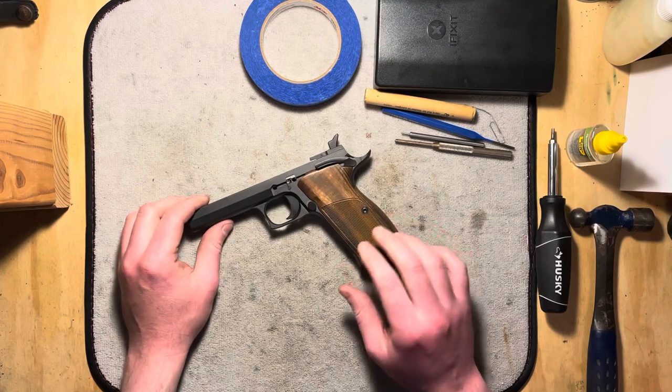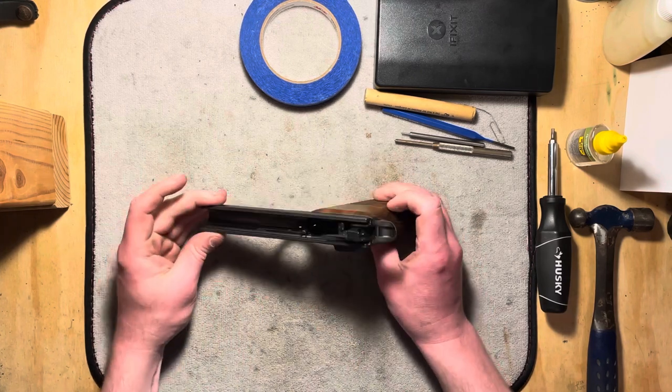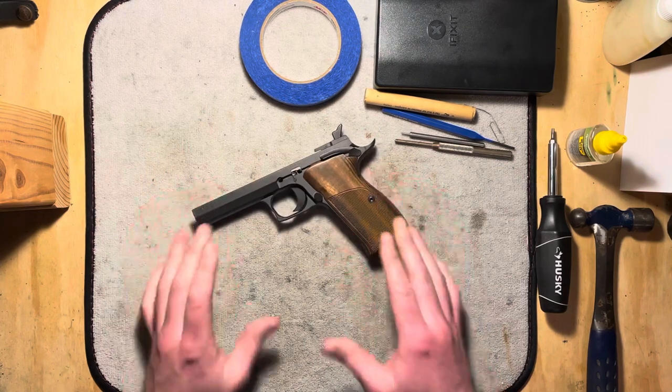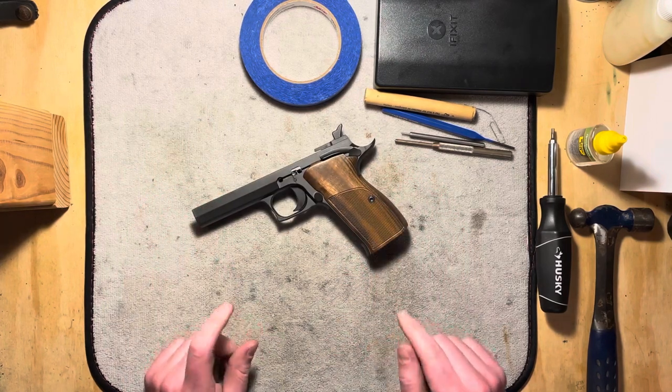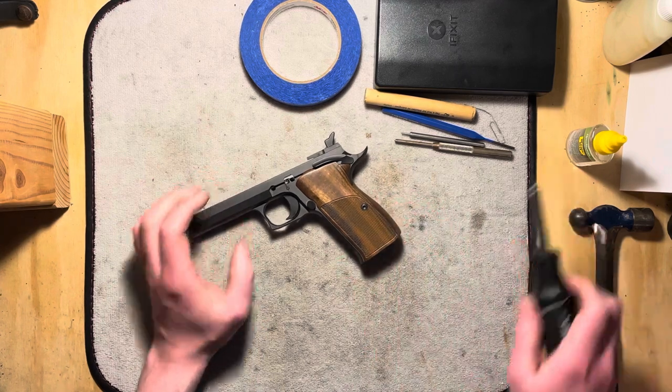This is off of a standard, so it has standard grips, but everything else, as far as I'm aware, is the same as the target model and should be fairly similar to the carry, even though I haven't gotten hands-on with one of those yet. So let's start taking the grips off.